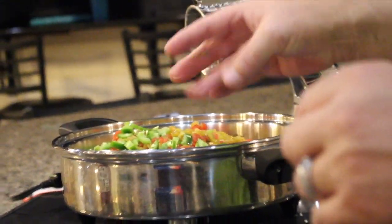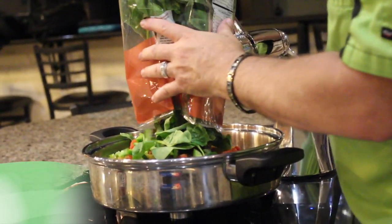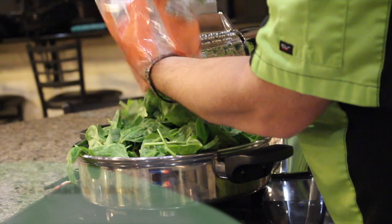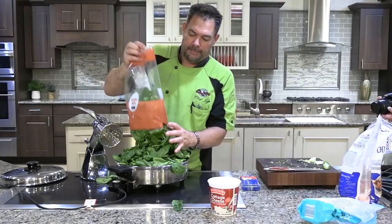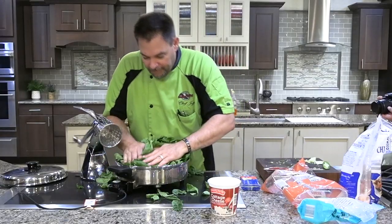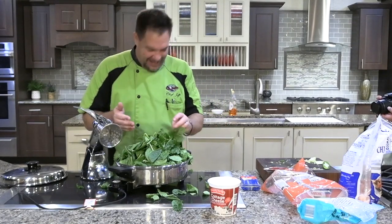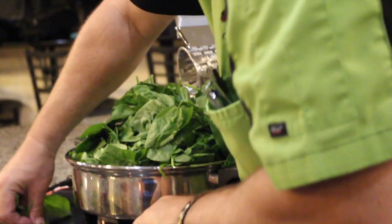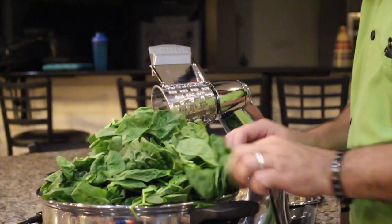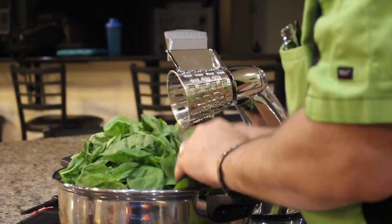Then we're gonna take our spinach and pour it right on top. By the way, spinach is really good for your blood — that's how we get our iron. I'm just gonna press the spinach down into the pan like so.